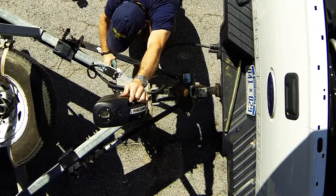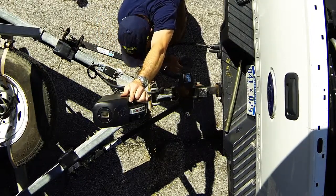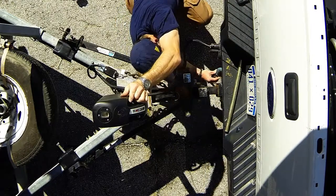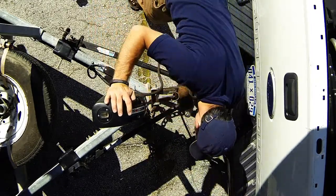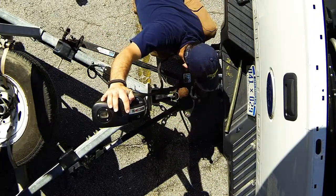While we're lowering the truck, we can go ahead and get our safety chains. We want our safety chains to be crossed — take the one from the right side of the trailer and put it on the left side of the truck, and vice versa, one from the left side of the trailer onto the right side of the truck.